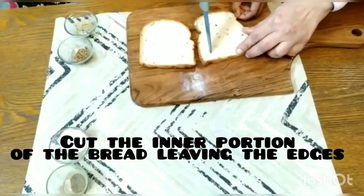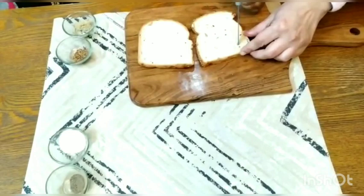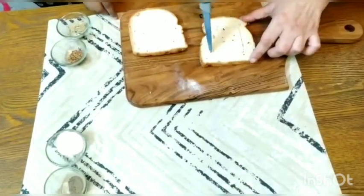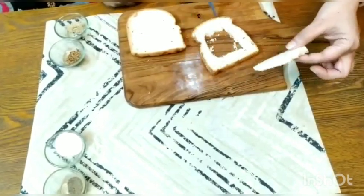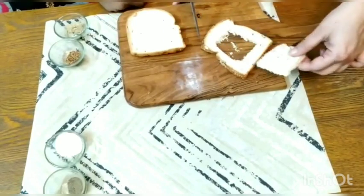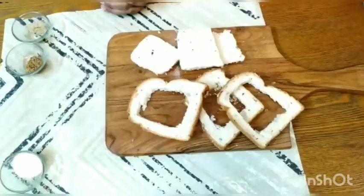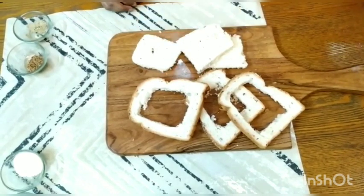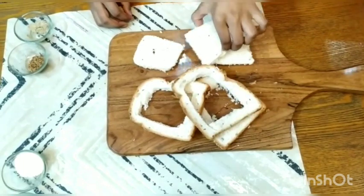Let's start cutting it — we are making a square shape. Let's cut this with a sharp knife. I have removed the inner portion of the bread and left the edges. We need both these pieces together. You can make almost five to six pieces of bread like this. We have cut the bread into squares — this is the outer portion and this is the square portion.